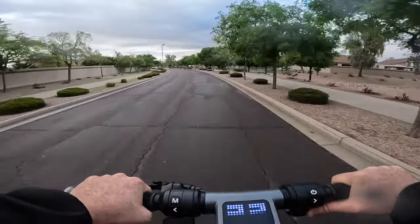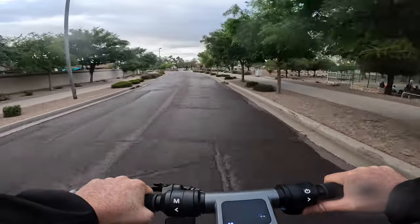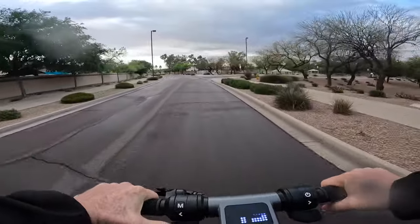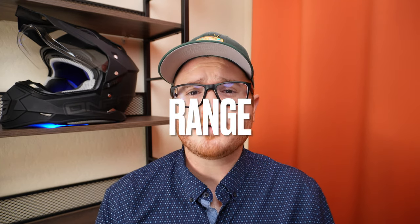The Go has a dust and water ingress rating of IP66, meaning it's resistant to dust and powerful water jets. I took the Go on a couple of rainy day rides and almost a month later the scooter still rides like a champ — no issues at all.